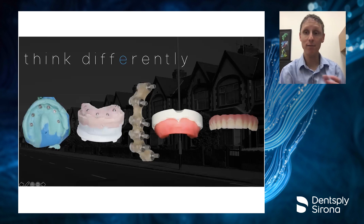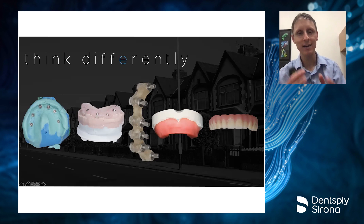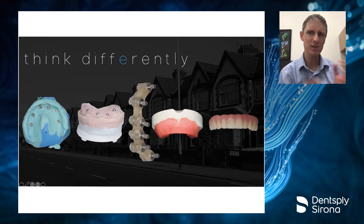We've all followed this exact same pattern: we start off with a conventional impression, either pour it up or send it to the lab to make a soft tissue model. From there we get a verification jig, try it in, send it back, get a bar mock-up, try that in for passivity. Then we do a bite registration, try in our prosthesis in wax, and finally move to our final prosthesis. These cases can take visit after visit to accomplish getting a full arch prosthesis.